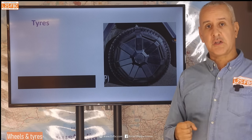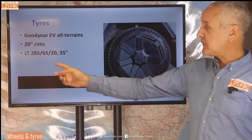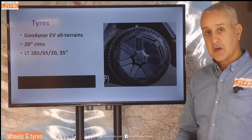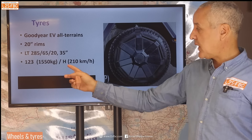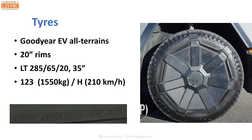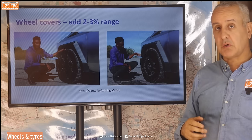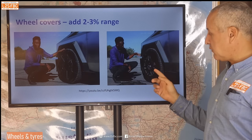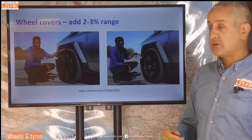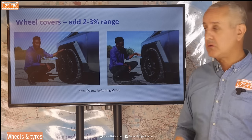The tyres are interesting. They are Goodyear EV all-terrains on 20-inch rims, size 285/65R20 — I know that because I took a screenshot and image-edited it to take a look — and that means they're around 35-inch tyres. The speed rating is H, 210 km/h, and the load rating is 123, which is 1,550 kilograms. They're specialist EV tyres. EVs are so aerodynamically sensitive that Tesla has a plastic cover over the wheels, which Marcus notes adds about two to three percent to range if the covers are on — consistent with other EV documentation. You can leave them off, but the range suffers a little.